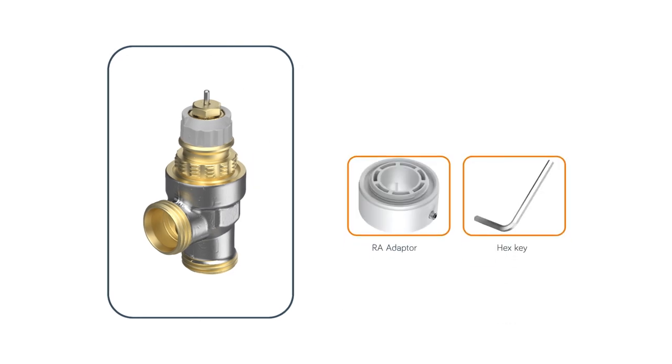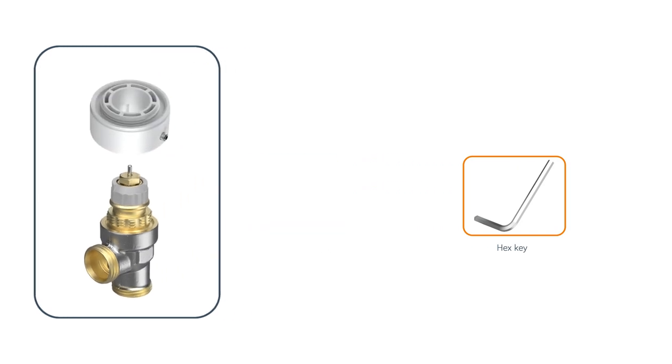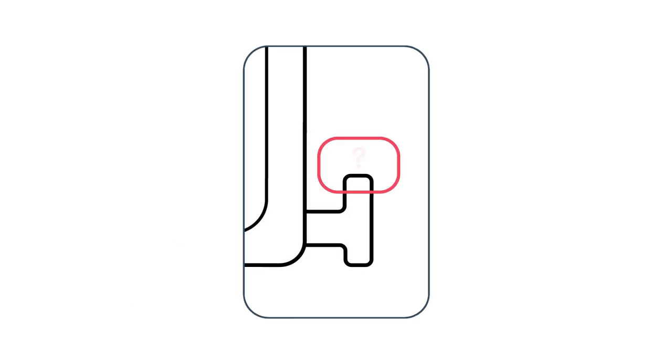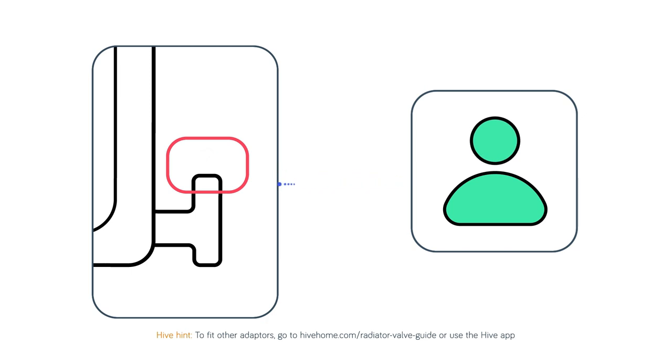If your adapter looks like the RA valve, find the RA adapter in the box — the only adapter that has a hex key screw. Slip the RA adapter over the radiator valve and then use the hex key provided to securely fasten it. Make sure you fit the adapter the right way up with the thread facing upwards. If you need a different type of adapter, please contact our support team who can get you sorted right away.